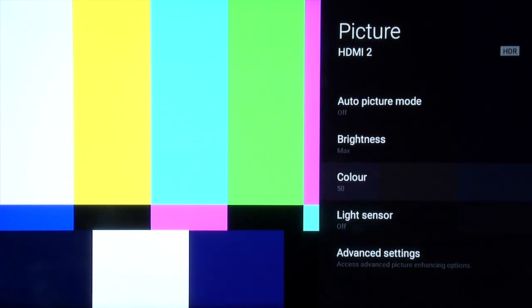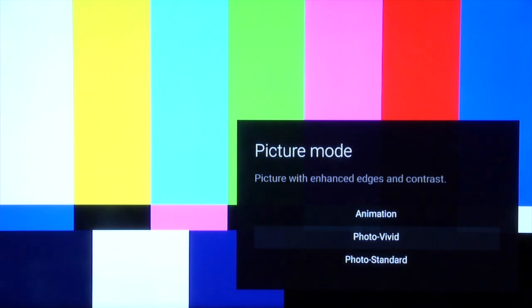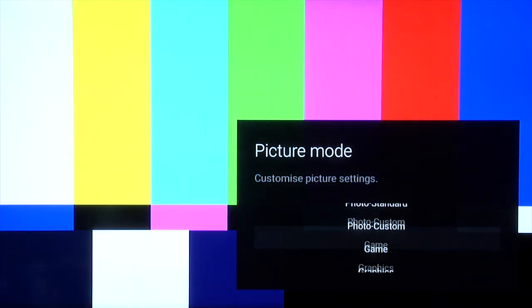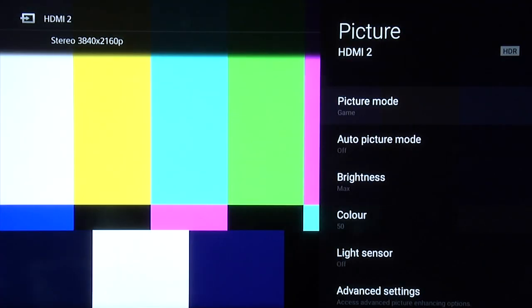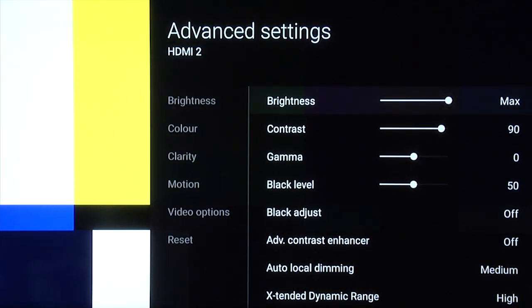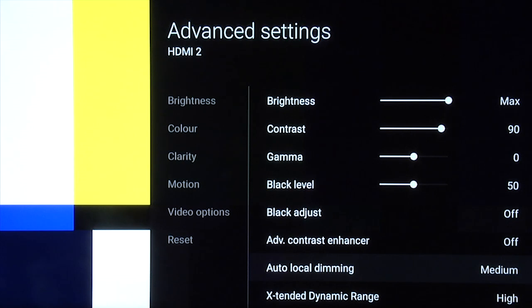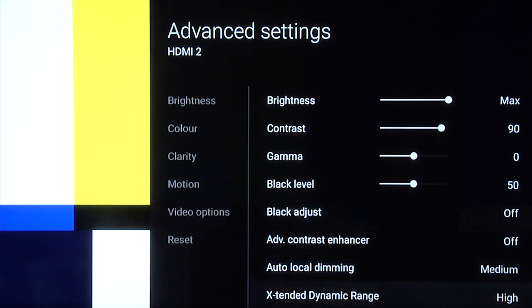For HDR gamers, this TV has a game mode that you can use when playing HDR games, which means you can enjoy the reduced input lag even when HDR gaming. Go down to game. Auto picture mode off and light sensor off. In the advanced settings, brightness again at max, contrast at 90, gamma at zero, black level at 50, black adjust off, advanced contrast enhancer off. Local dimming at medium and extended dynamic range at high.